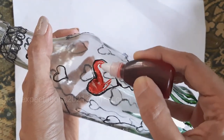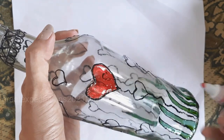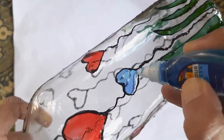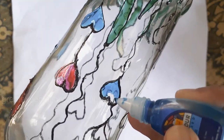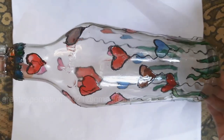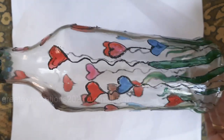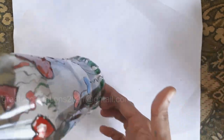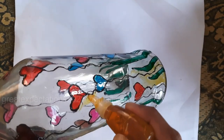It takes six to eight hours for drying. You can gift the bottle like this with a cork light attached — it looks simple and elegant. Or if you wish, you can color the background with a light shade. Here I have used golden yellow.